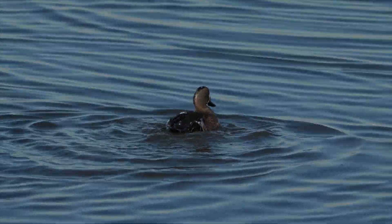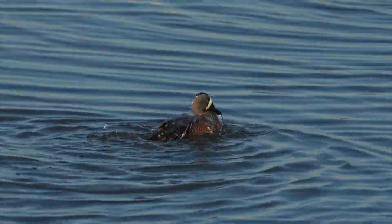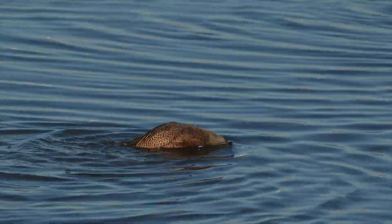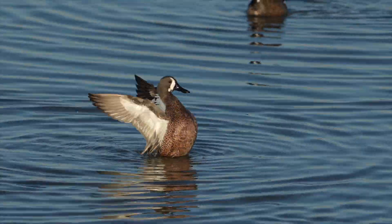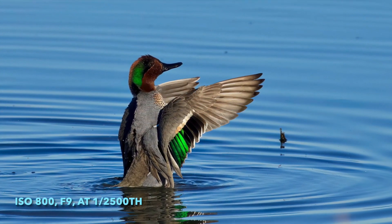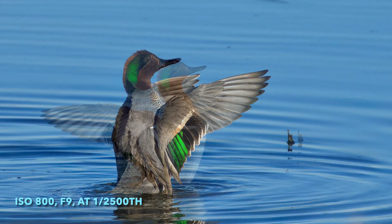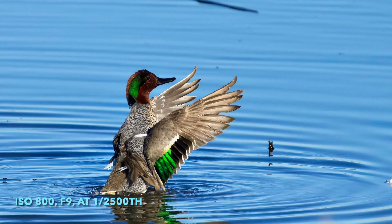So here we have this blue-winged teal doing the key feature to look for — it's the dip, dip, dip. When you see them dipping like this, they're going to reach out and start their flapping. So be ready. Concentrate. It's also time to think about what's in the background. Is it clear? Will it make the bird stand out? Blue water sure does.